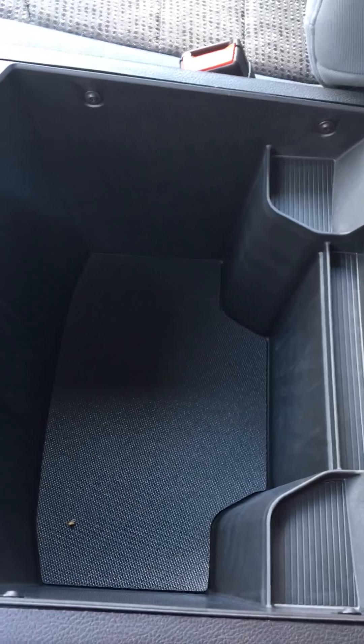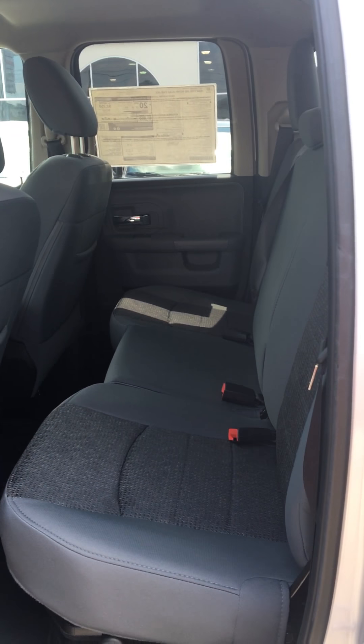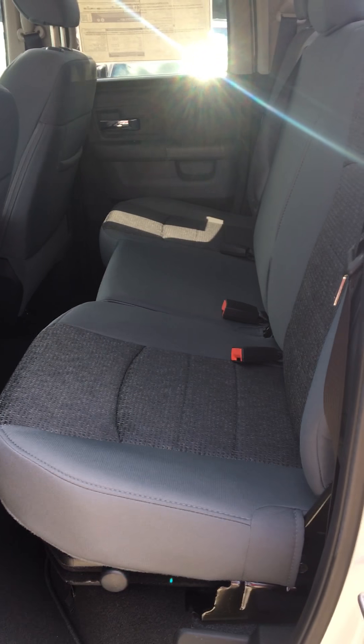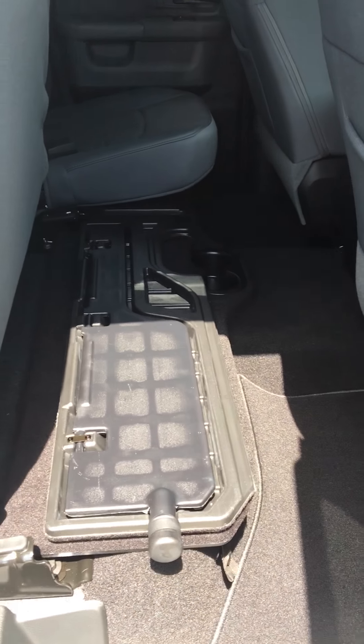Starting out under the hood, this Ram has a similar setup and drivetrain as the last one — it has the same engine, and this one's also two-wheel drive. This particular Ram, and all the Rams, come available with several engines, including a 5.7 liter Hemi V8, which is a very common engine for this trim. This one has the V6. Like I was saying in the last video, the V6 in large part will do what most people need in a truck.